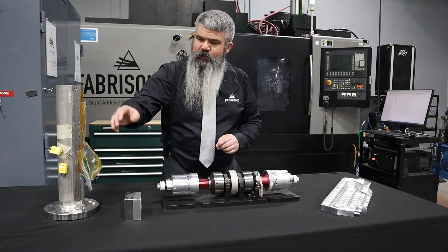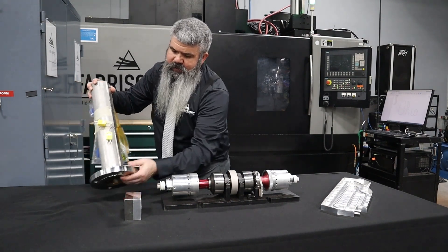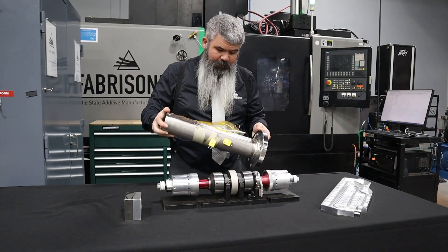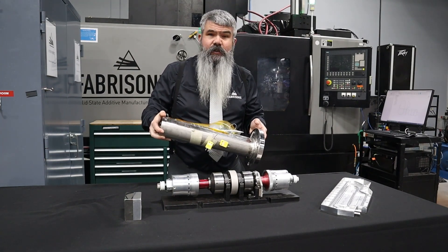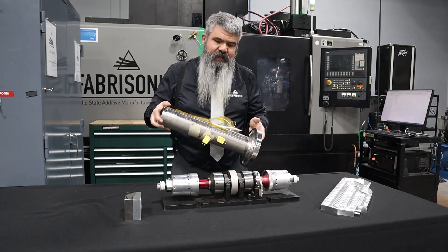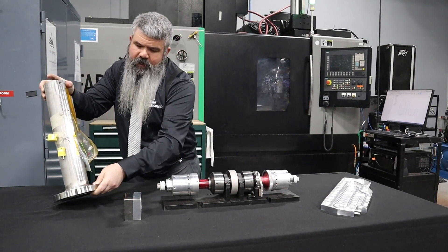The second thing that we can do is embed electronics. Because we're not getting hot, because we're not melting, at any point we can drop in a sensor, an electronic control, a tracking device, and bury that permanently in solid metal in a part for a customer.